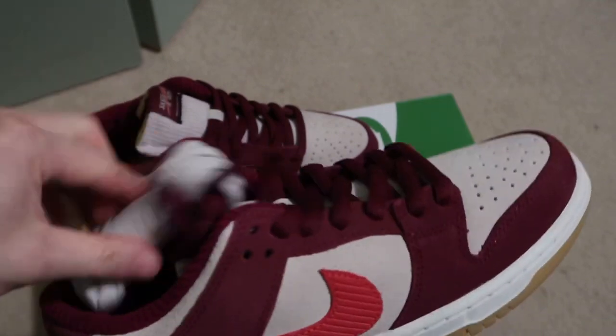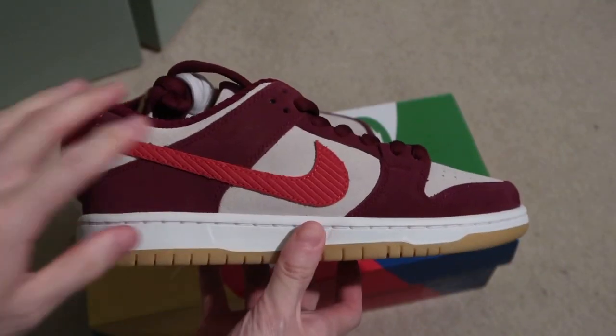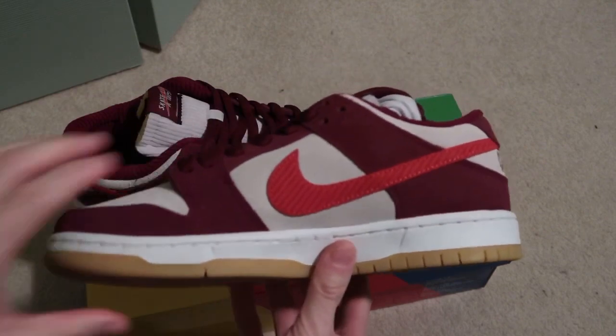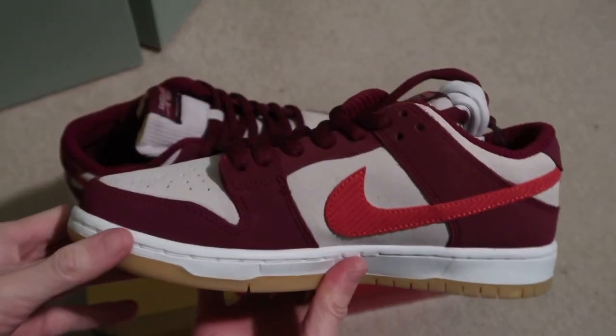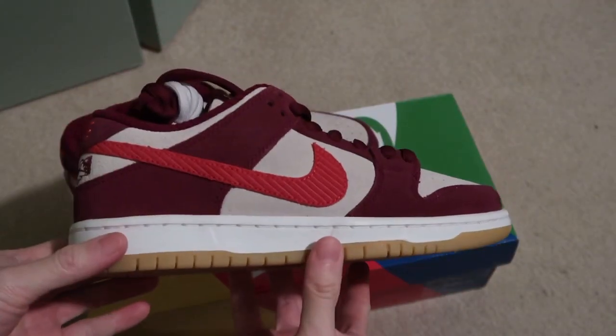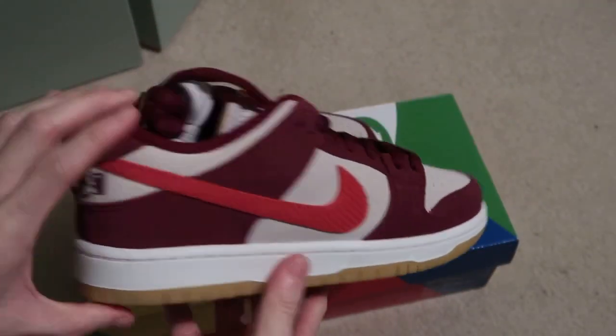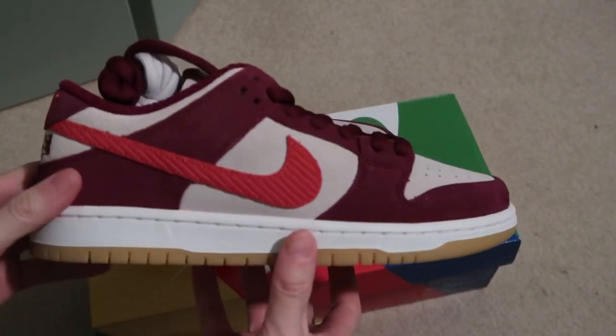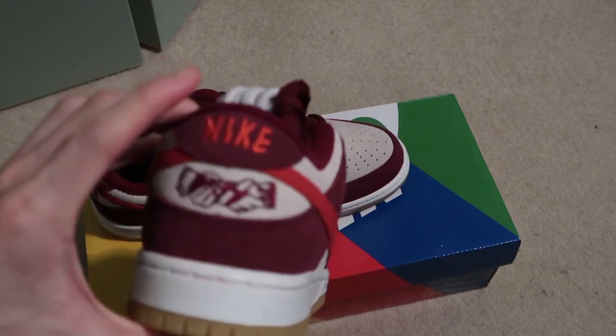Comes with extra grey laces — this is a fire shoe, super fire shoe. Gum bottoms, classic. Love SBs. Skate Like a Girl's — something different with a corduroy tongue, got the suede.